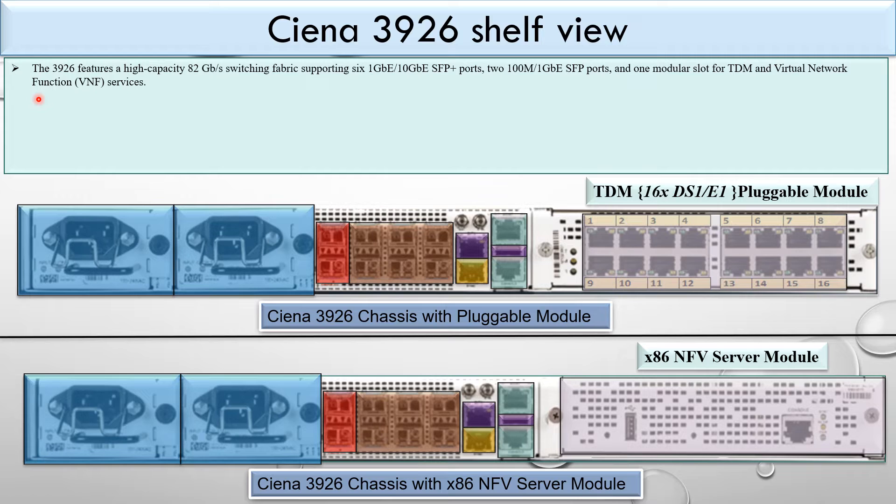Now let's look at some features of the Ciena 3926. It features a high-capacity 82 Gbps switching fabric supporting 6 x 1G/10G SFP+ ports, 2 x 200M/1G SFP ports, and one modular slot for TDM and virtual network function services.